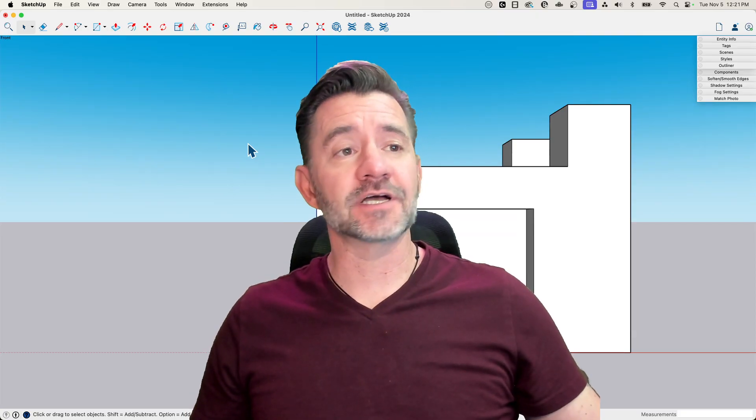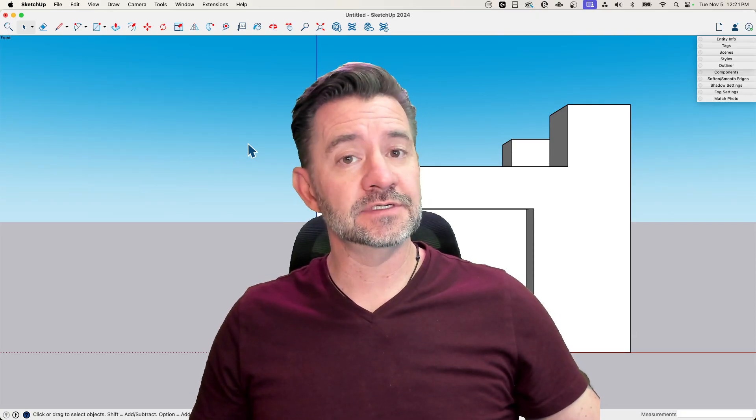Hey guys, I'm Aaron, and today we're going to talk about getting started with a 3D mouse in SketchUp.